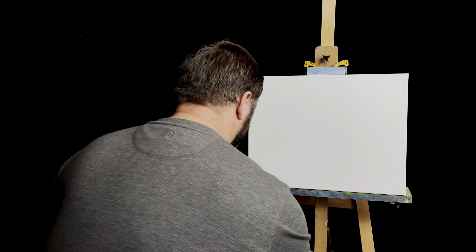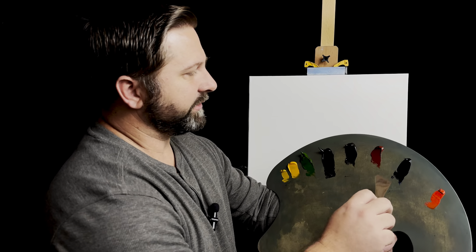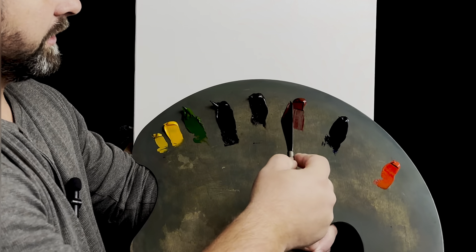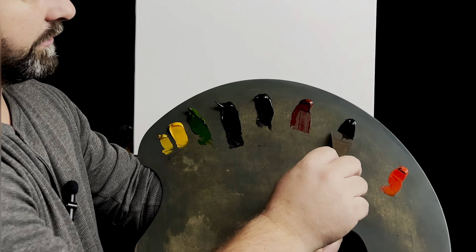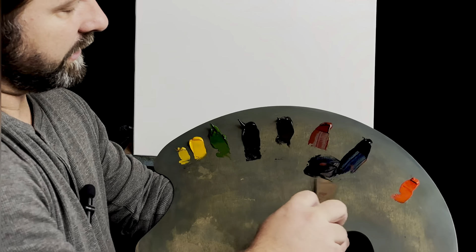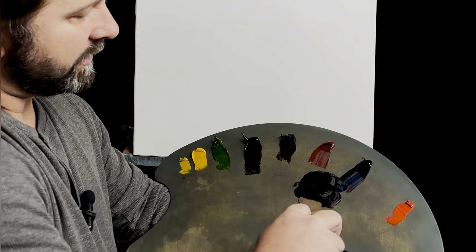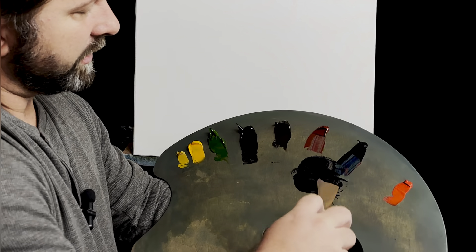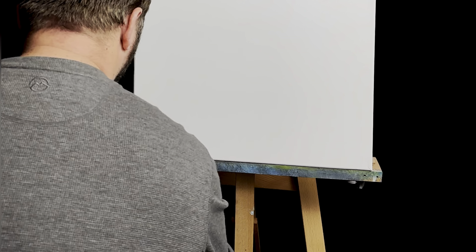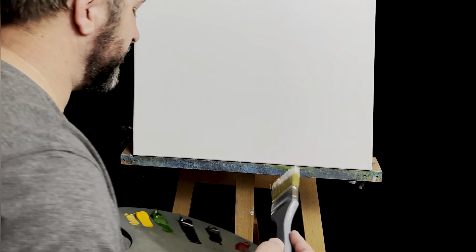Today I'm going to start with the sky and I'm going to mix up a little bit of a lavender color. I'm going to take some alizarin crimson, a little bit of prussian blue, and just mix them right here on the palette. Hopefully a little more to the crimson side. Wipe off the palette knife right there — I've always got paper towels for that.